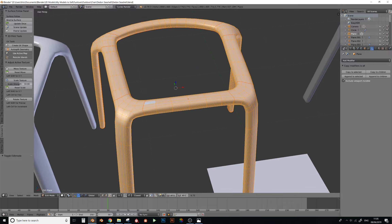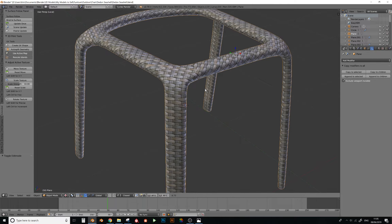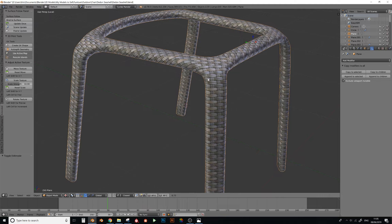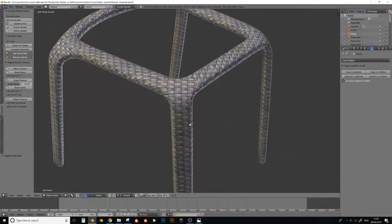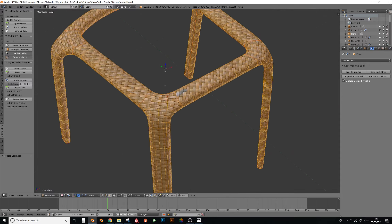Unwrapping was a bit difficult. I tried to look at the actual product and see how the weave went around it. If I go to texture view here, I applied a weave texture which was the same style as the actual product so I could get my head around how everything goes. In the actual product the weave goes at about a 45 degree angle at a certain point, so that's why I added the UV cuts here.